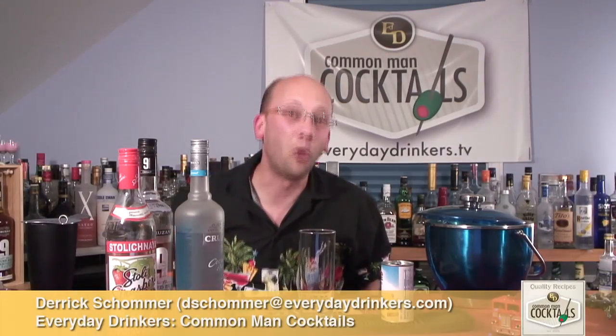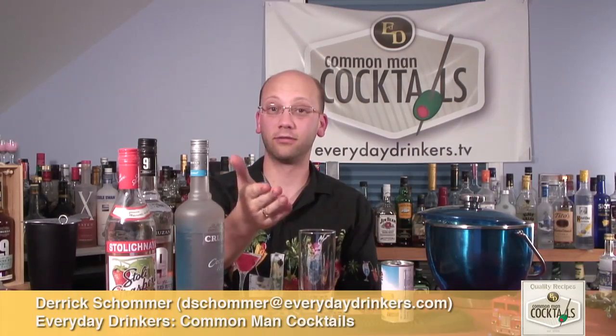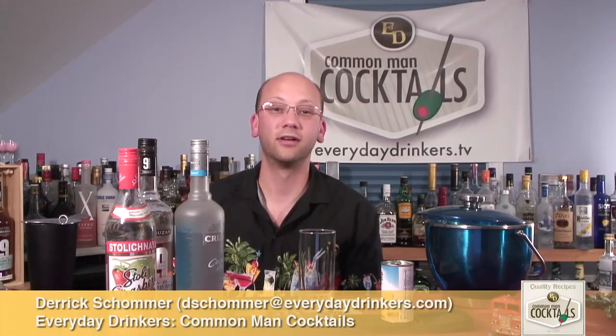Welcome to Common Man Cocktails. I'm your host Derek Shomer. Today we're going to create the Gorky Park Cooler. This recipe has vodka because, as we'll learn, Gorky Park is in Moscow. This recipe was submitted by Jonas Epic.